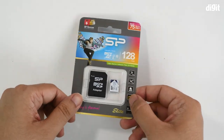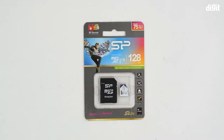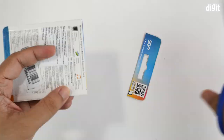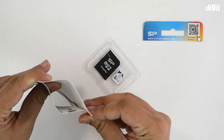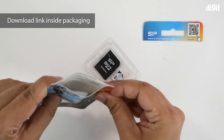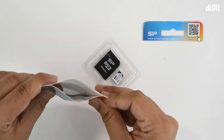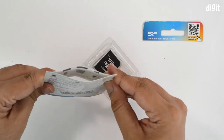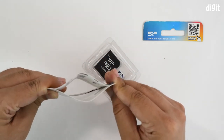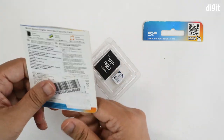Let's go ahead and cut open this packaging. On the inside you have some notes — you can tear the packaging to read them. It gives you the QR code to activate the warranty and download the free recovery software. On the other side are a couple of advertisements for other Silicon Power products.